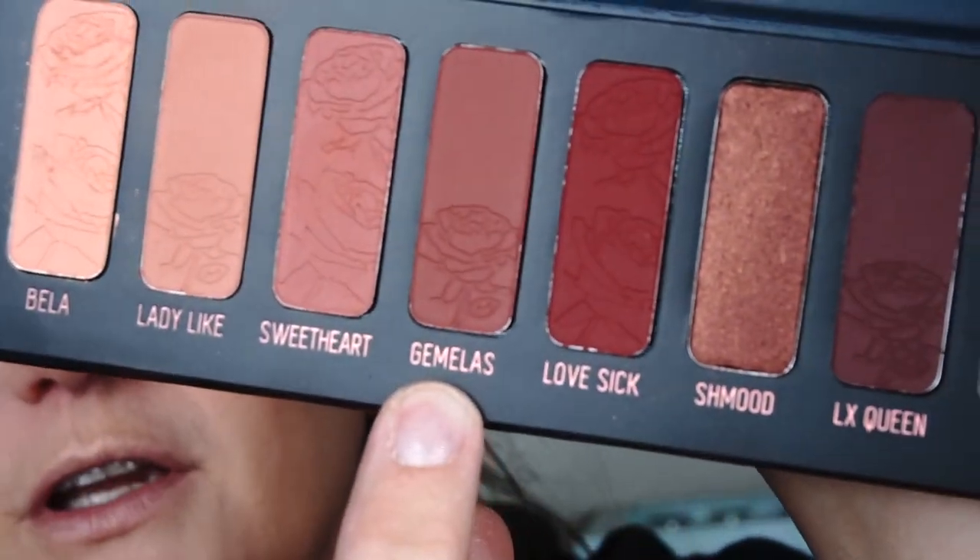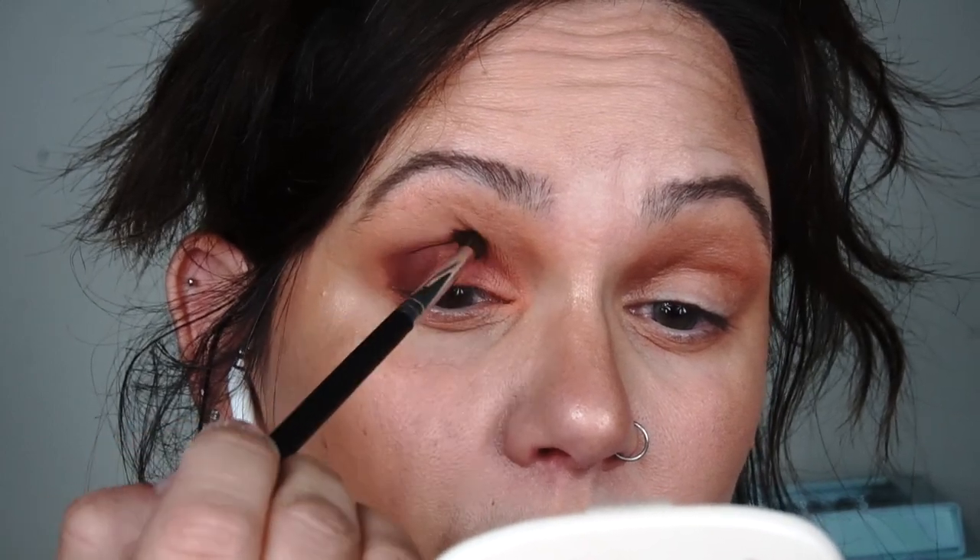I'm going to soften the edge, then take this Morphe M507 brush and go into this darker outer corner color. I'm going to go ahead and apply it to the outer corner and blend it in, then go back in with that first brush to get a nice blend through the crease, and go back in with that color to deepen it a bit.